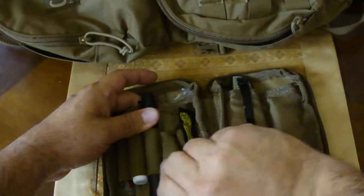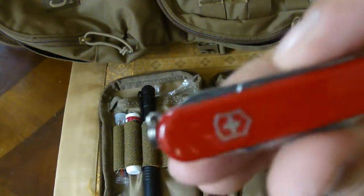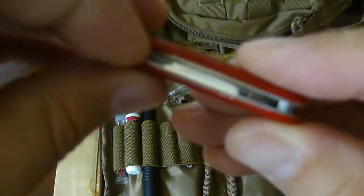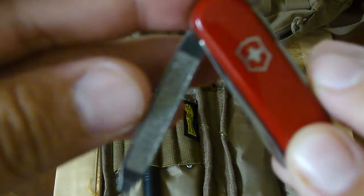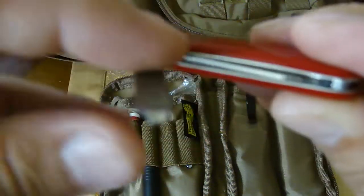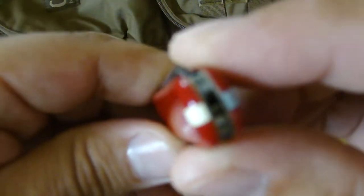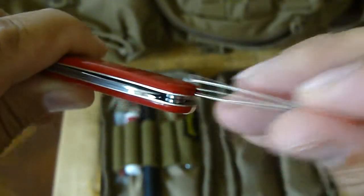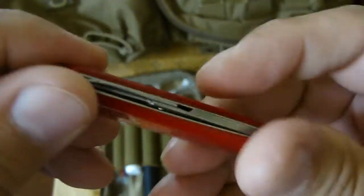Next is the Swiss Army Classic — the one with the small scissors and two blades. You've got a blade, a nail file, a toothpick, and standard tweezers. So I have a backup to the tweezers, mostly for splinters. It sits nicely in the elastic of the last little pouch.